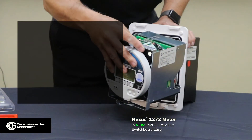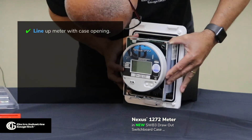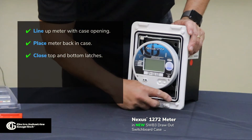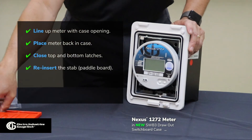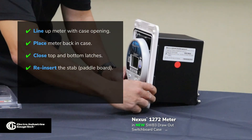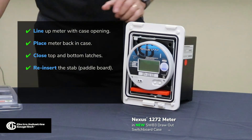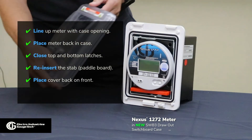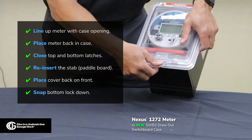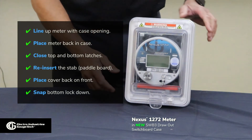I'm going to attempt putting this meter back into the case. We'll line it up, latch top and bottom, and reinsert the stab. The meter is secure and in, and we're ready to place the cover. Overlay the top, push, and latch. The meter is secured and ready to be installed and sealed at this point.